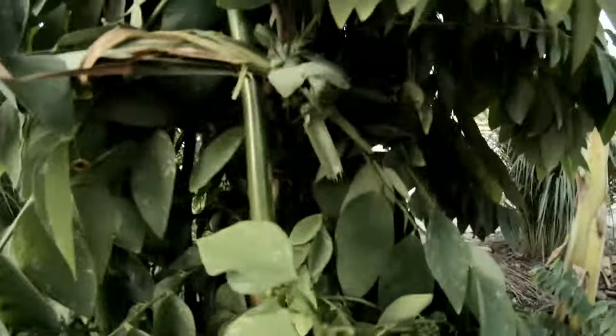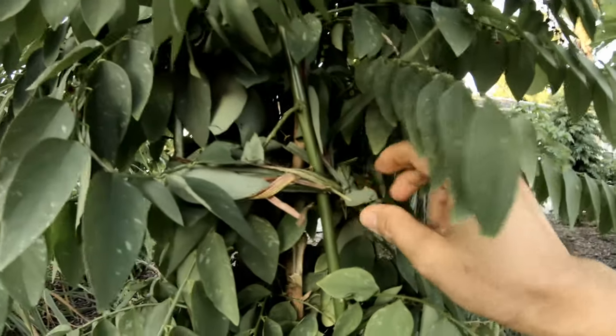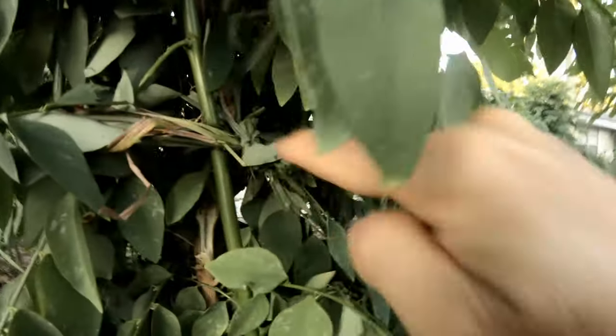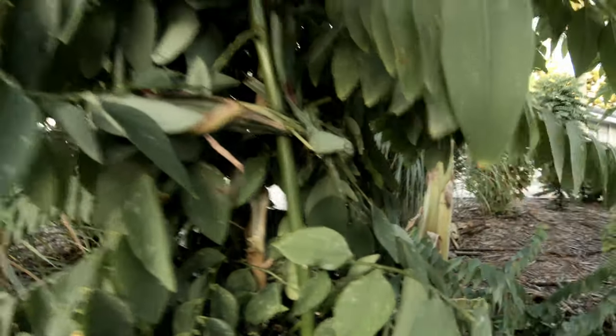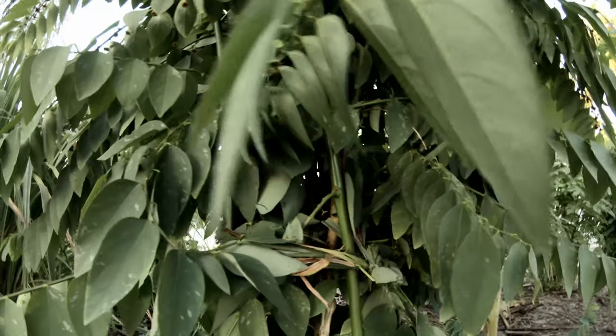Do you see what I did? I bundled them up with lemongrass leaves. Hopefully they're going to stay — we'll see.